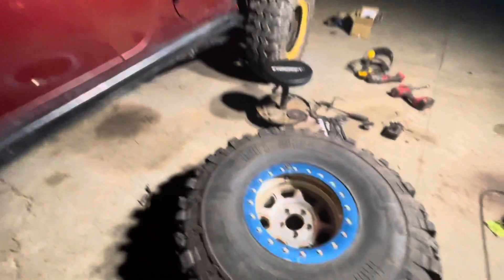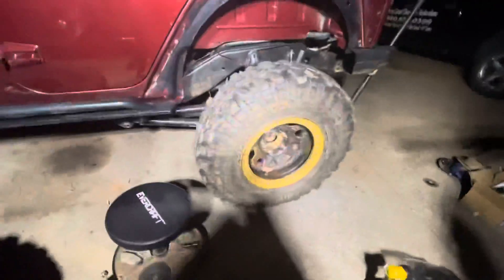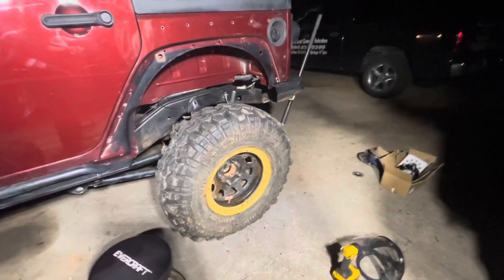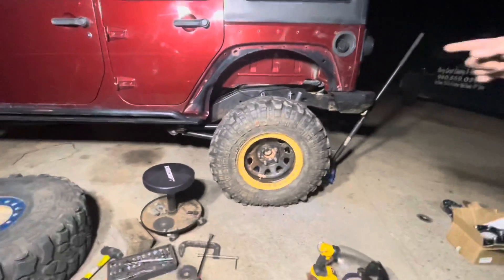And they're the Pitbull Rockers. These are 17-inch Super Swamper TSL X 17s, 12.5 wide — but these are 36s.